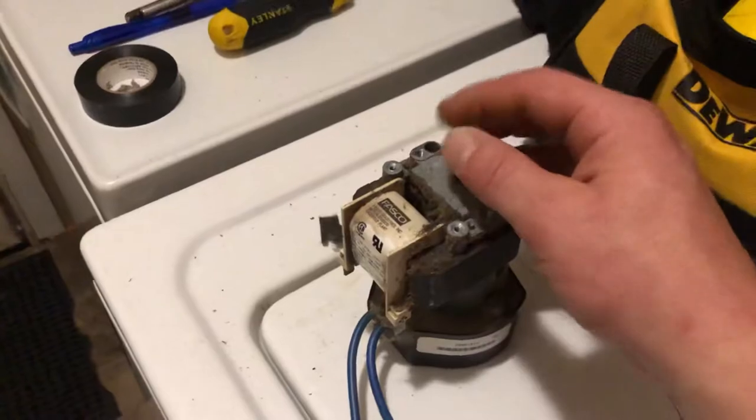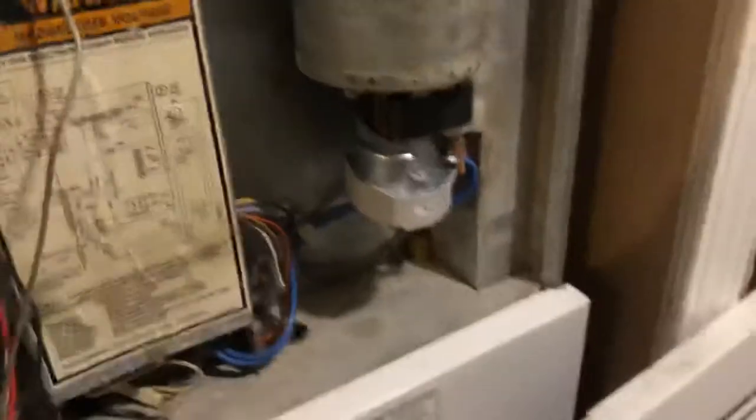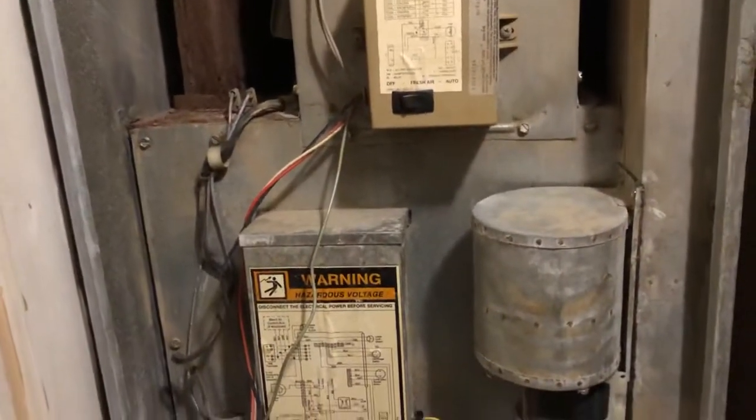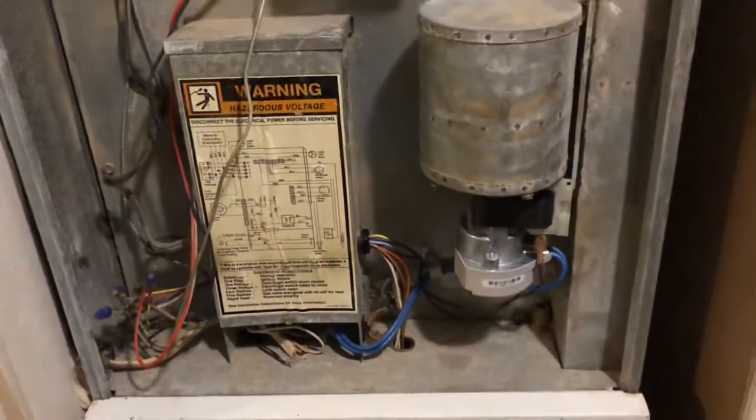There's an Allen screw holding the chuck on the drive shaft for the fan motor — loosen that up and it slides right back. I assembled all this with the one off the furnace, set it right back up there, put the screws in, made the connections, and it's back up and running no problem.